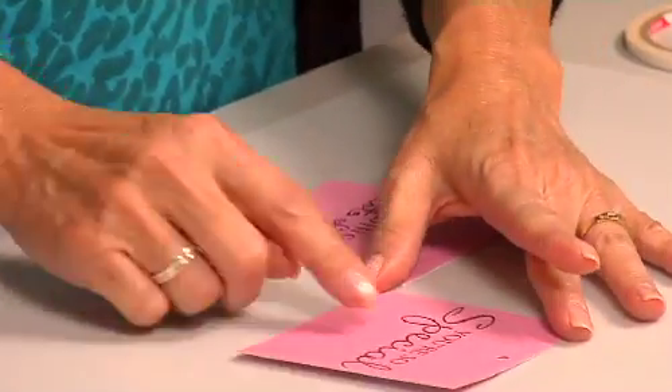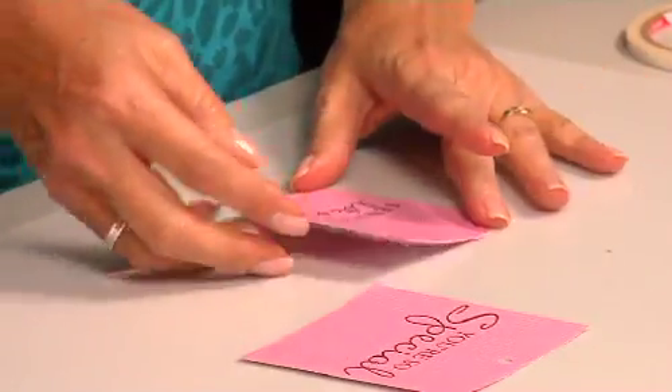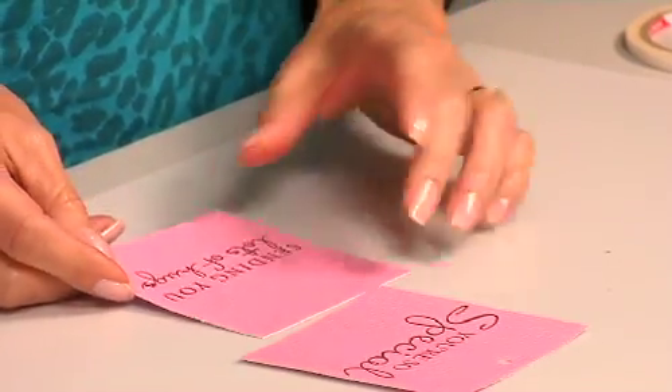You can take whatever type of stamp words you have — this is going to be for the top part, where you're going to attach the ribbon. So I punch the hole here. This one says 'you're so special,' and then the one on the bottom says 'sending you lots of hugs.'